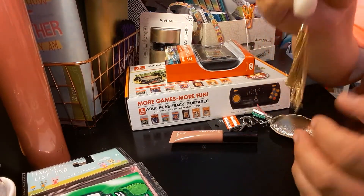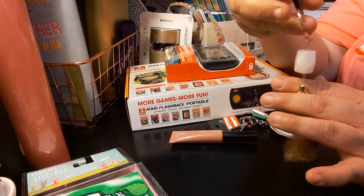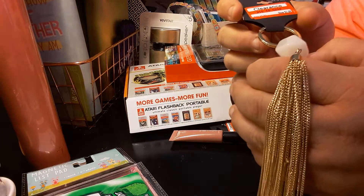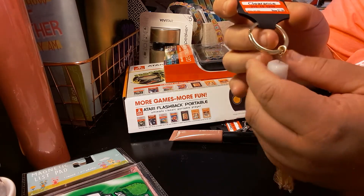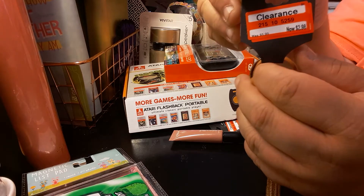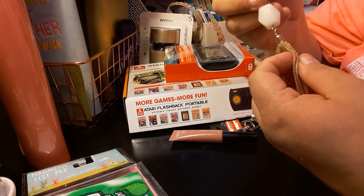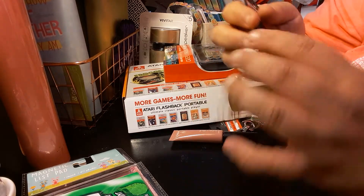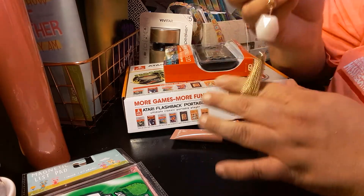The next item I got is for my planners or my traveler's notebook — wherever I want to put it. It's this keychain tassel. It's like a chain on the bottom with a charm on top. It is a keychain. It was $5.99 and I got it for $2.98. You can either hang it on your purse or put it on your planner, though I'm not sure I'd trust that part not to poke holes in there.